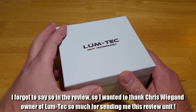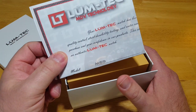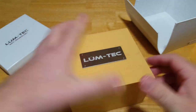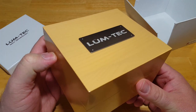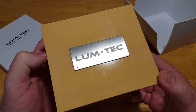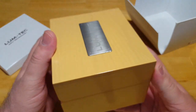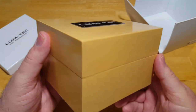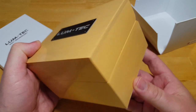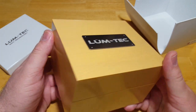First I want to talk about this watch box. This watch box is insanely nice. On top of it you've got your certificate of authenticity — this comes with every Lumtec watch — but the watch box itself is just crazy nice. I'm not quite sure what type of wood it's made out of; I'm guessing maybe a pine or an ash. It's got a really nice stainless steel or aluminum plate on top, laser etched with the Lumtec logo. It's got a real weight to it and it just screams of quality.